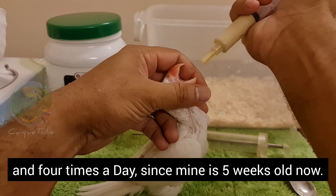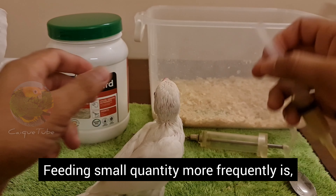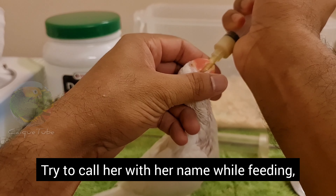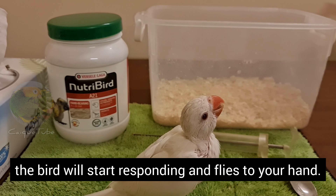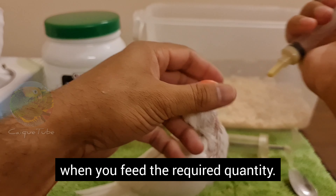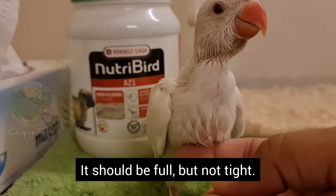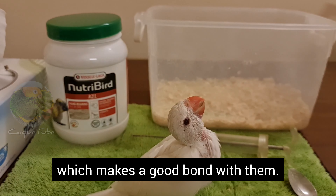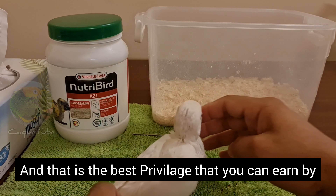Feeding a small quantity more frequently is more comfortable for the chick. Try to call her by her name while feeding — in future, when you call the name the bird will start responding and fly to your hand. Remember, the chick will never stop eating; you are the one who should stop when you feed the required quantity. You can touch the crop and see — it should be full but not tight. Try to spend some time with the chick after feeding, which makes a good bond with them. The best part is that in the eyes of the bird, you are the mother — and that is the best privilege you can earn by hand feeding.